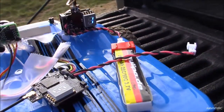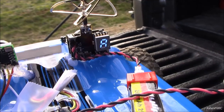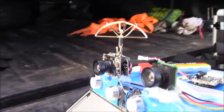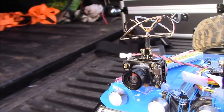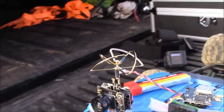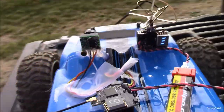Hey guys, there you go — there's a quick little rundown. It keeps cycling through, telling you what you're on. Works really great. You can see you've got some good range. This truck doesn't go super far, so the range of the camera is way better. Worked pretty well.